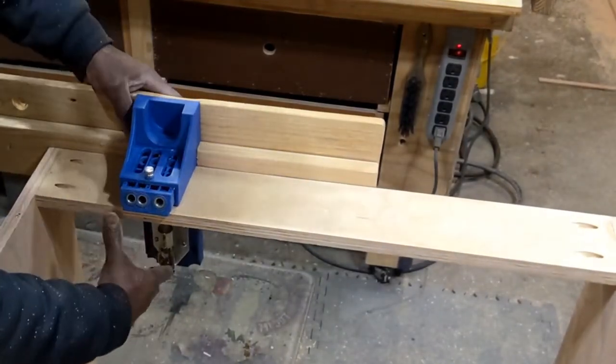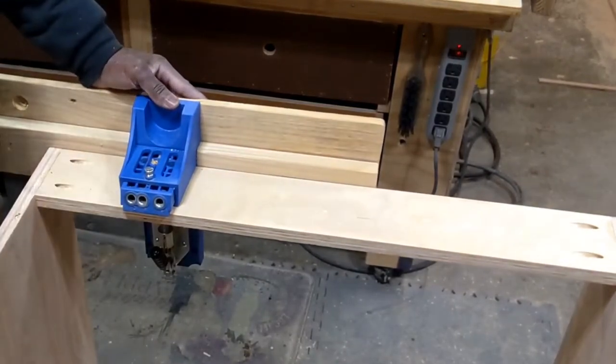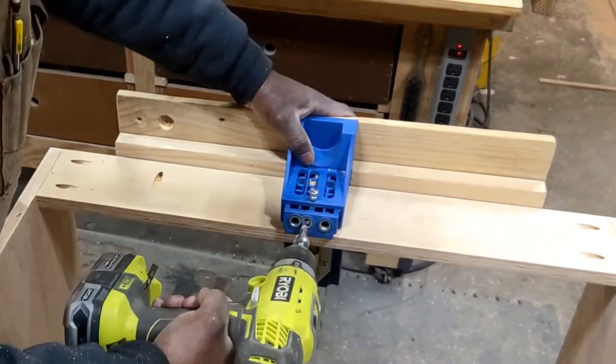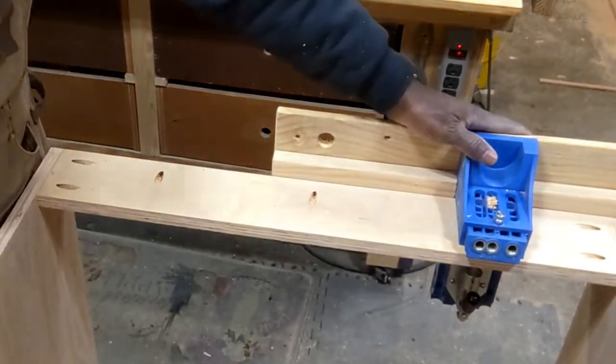Back to more pocket holes. I could have drilled these pocket holes when I drilled the other pieces — these are the top support pieces for the cabinet. But luckily the pocket hole jig is pretty mobile and multifunctional, and this works out great.